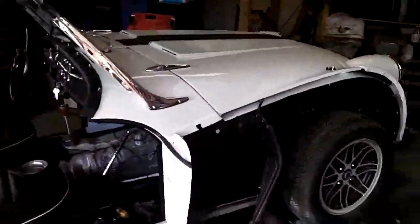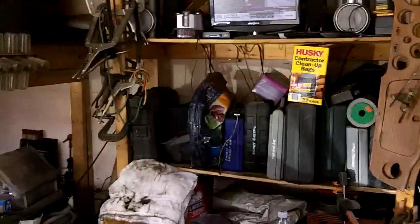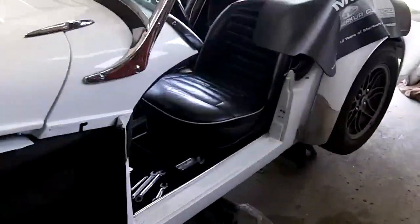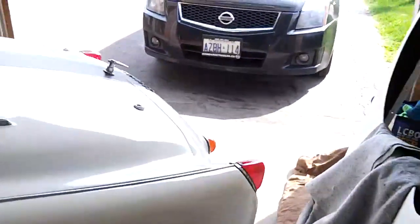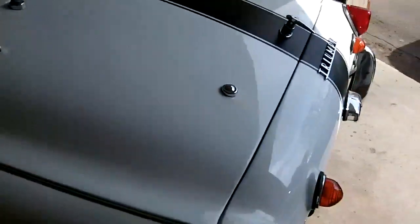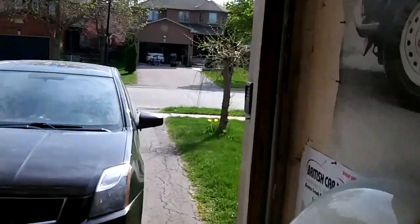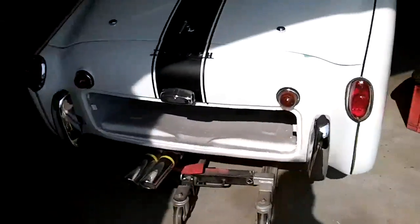Good morning guys. Tush coming back at you. It's just come up to ten o'clock on Saturday, May 9th, and we're back on the TR-3A this morning. As I mentioned yesterday, we got the front fenders off, so we're going to move on to the rears. We're going to take those tires off, and we're going to have to take all the rear lights off. We're probably going to end up taking the bumper brackets off as well. So we're going to get to doing that this morning.